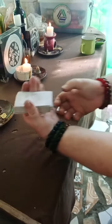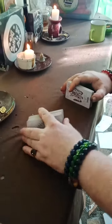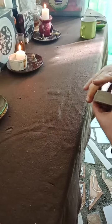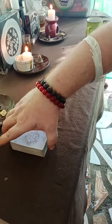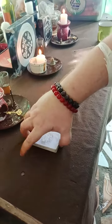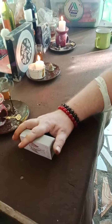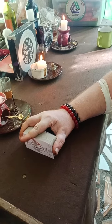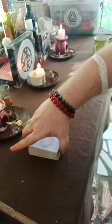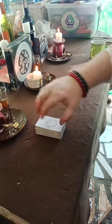Now we take this pile and flip it. This gives a good, nice mix of cards. We now cut from left to right into three piles, and we pick them up from left to right — one, two, three — putting that good juju into the deck. Put the deck down, and now we begin.